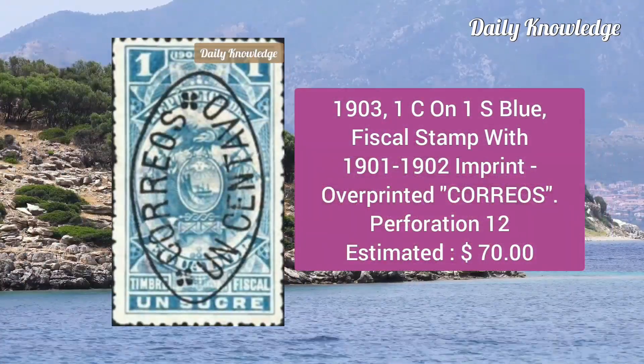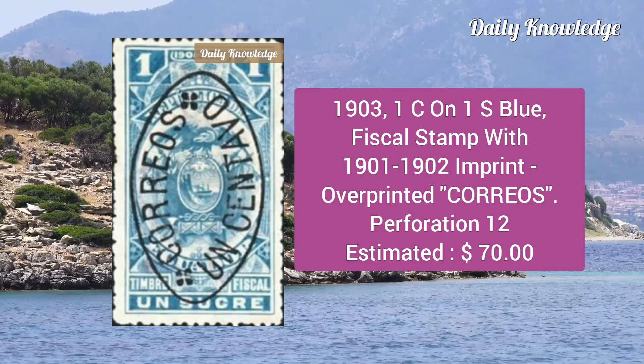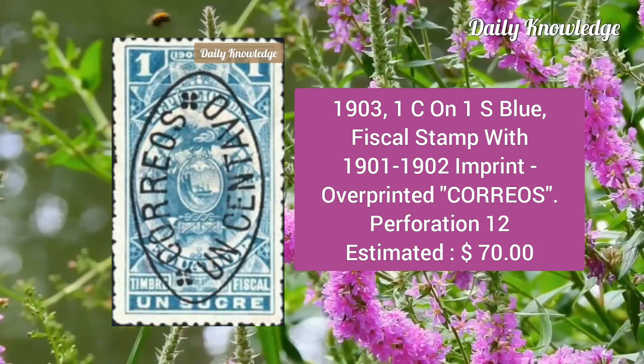Now the 1903 1c on 1 sucre blue, fiscal stamp with 1901–1902 imprint overprint, Coriose, perforation 12.